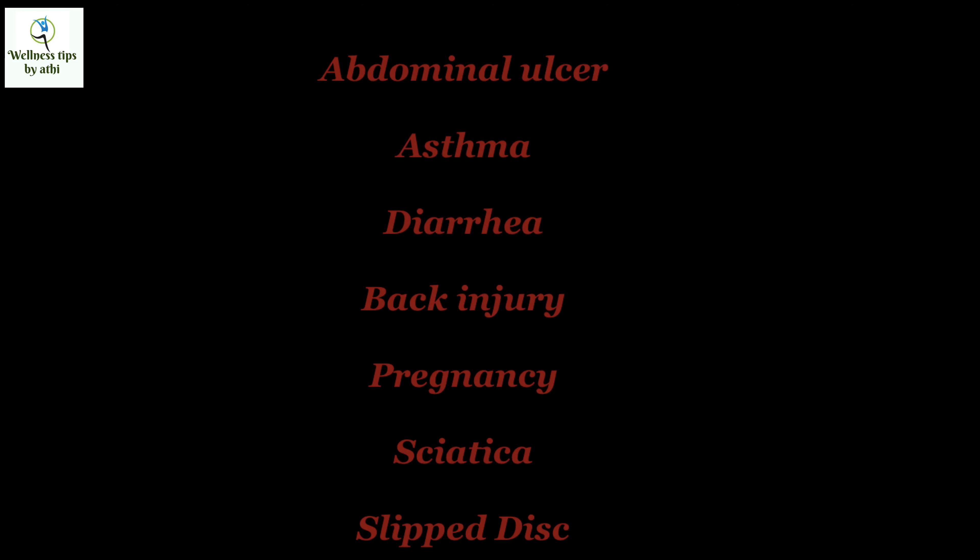People with abdominal ulcer, asthma, diarrhea, back injury, pregnancy, sciatica, or slip disc should not practice this posture. Those who have a back injury should only perform this posture under the supervision of an experienced teacher.